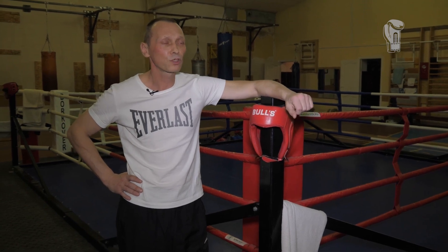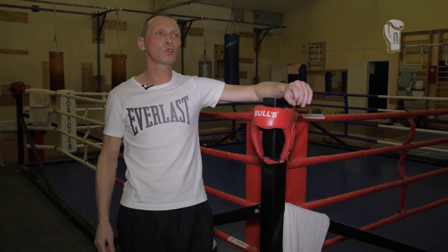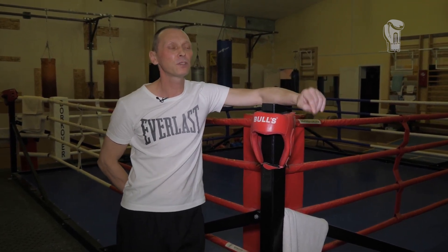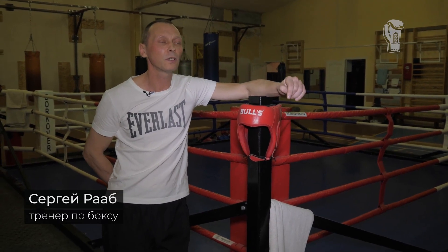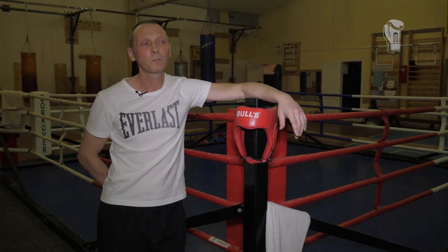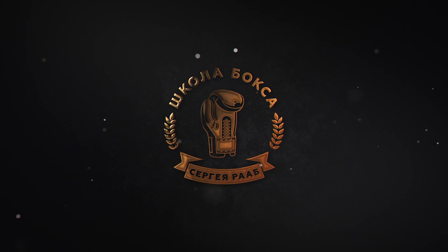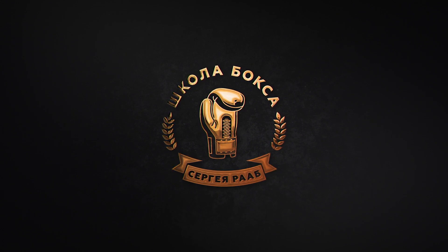Who is a boxer? A boxer is a person who, on the one hand, does the impossible. Are there unbeatable people? No. But this is the person you should become. Are there honest people? No. This is exactly the person you should become — just like a boxer. So, think deeper. Don't be superficial.